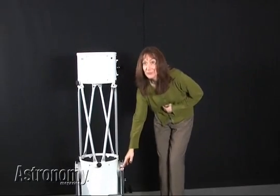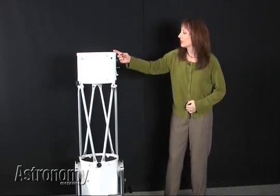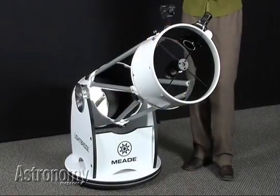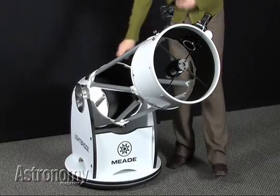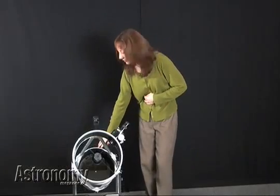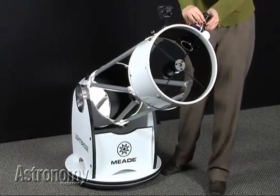First I assembled the base, then I connected the primary mirror cell to the secondary mirror cell using these truss assemblies. The LightBridge's metal optical tube assembly consists of an F5 primary mirror cell and a secondary mirror cell joined by aluminum trusses. The mirrors feature aluminum coatings with an overcoat of magnesium fluoride.